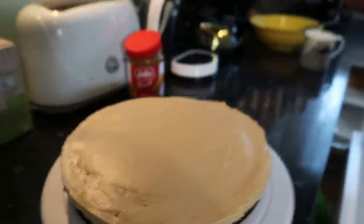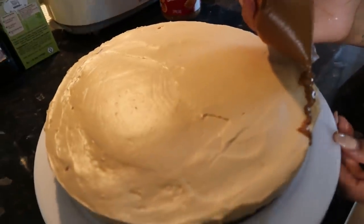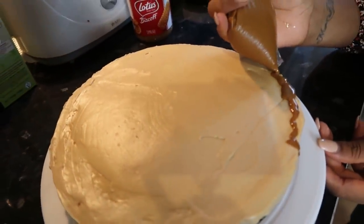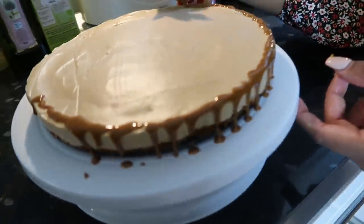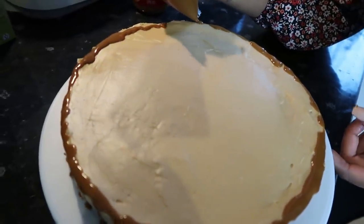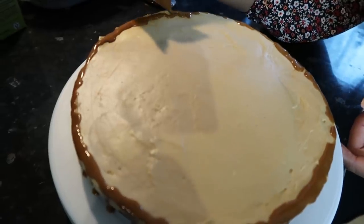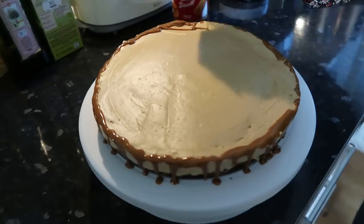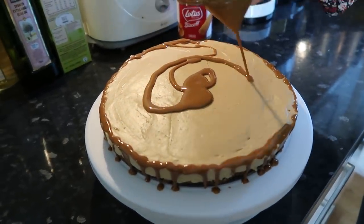I've melted some Biscoff. This can be the fun part but also the stressful part — this is my favorite bit to watch when I'm watching baking videos because I'm not the one doing it. The rest just goes on the top.